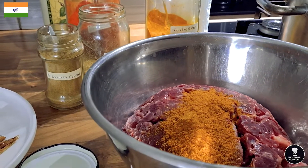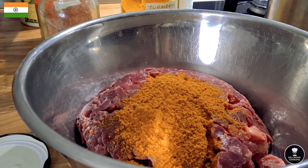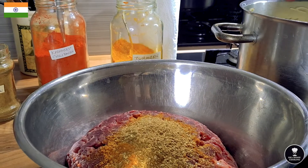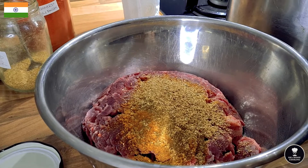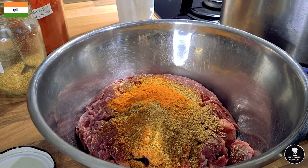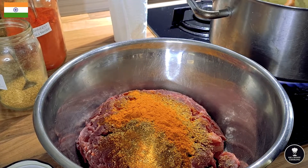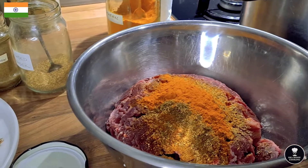Marinate the beef chunks: garam masala — two full teaspoons — cumin half a teaspoon, ground coriander about two teaspoons, turmeric giving the right color and flavor, and about one and a half teaspoons of chili. I have fresh chili as well; I don't want to get over-spiced.